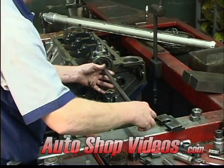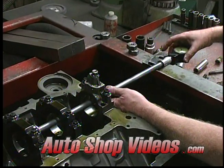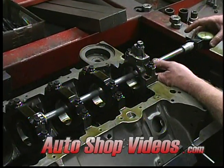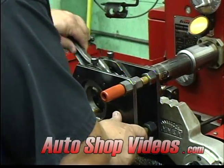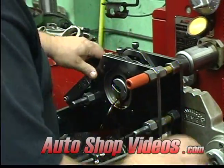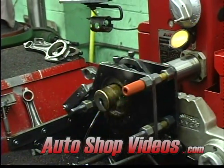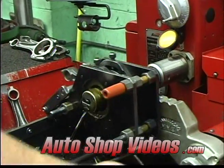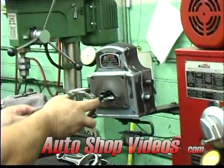Now the rods go on a machine and they also get sized — and again, this is a honing type of process. Then they check them to make sure the size is within spec.